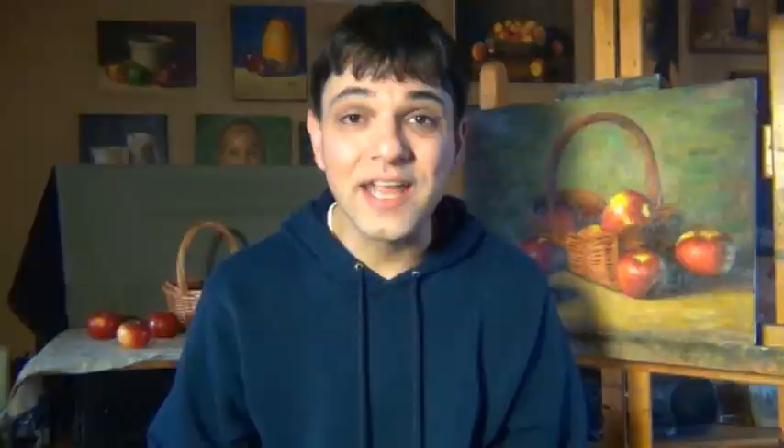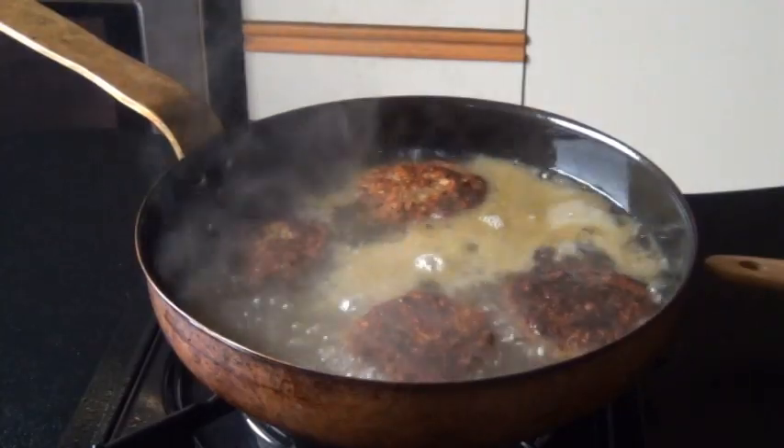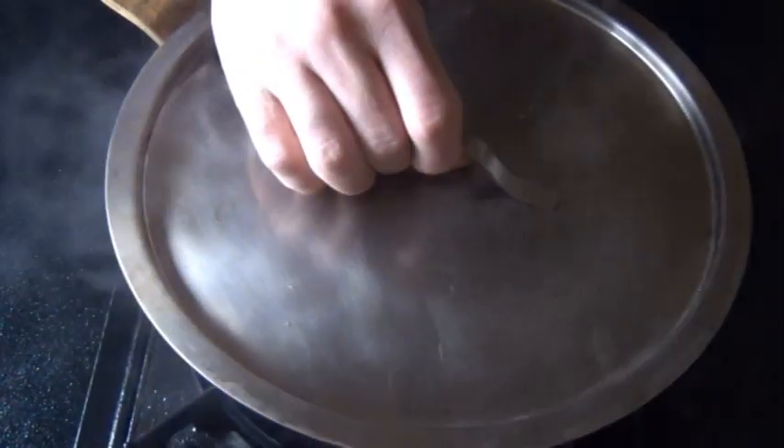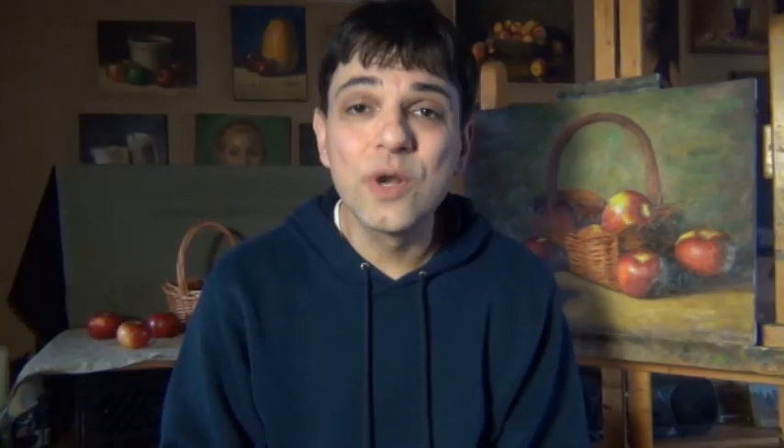Now we have to add our hot stock to this pan. And you know what happens when your pan is super hot and you decide to do that? Please be careful when you're doing this, guys. I thought I had lowered the heat before adding that stock in, but apparently I didn't. So make sure you lower the heat first. Cover it and lower the heat and let it simmer for 20 minutes.